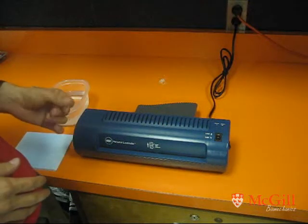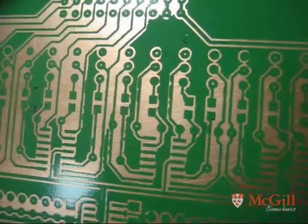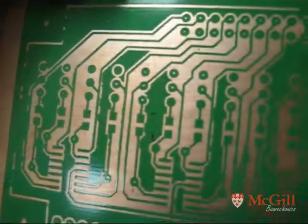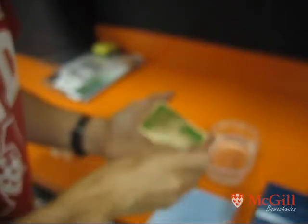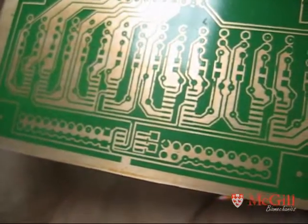We don't want any etchant getting onto the copper down there. So this is our board with the green film on top. What you'll notice is that some of the tracks are still filled in by the green film. What I've discovered works absolutely best for this is just use a vinyl eraser and go gently over the board. It's got just enough friction to take off any of that green film that hasn't bonded to the toner, because the film only sticks to the toner — it doesn't stick to the copper. So we just go over the whole board.